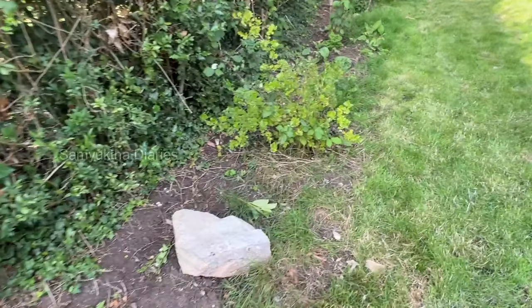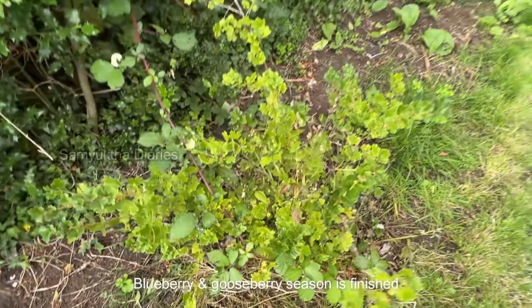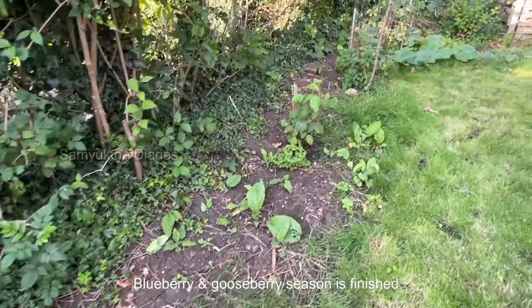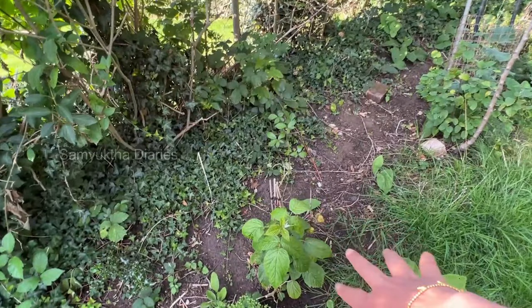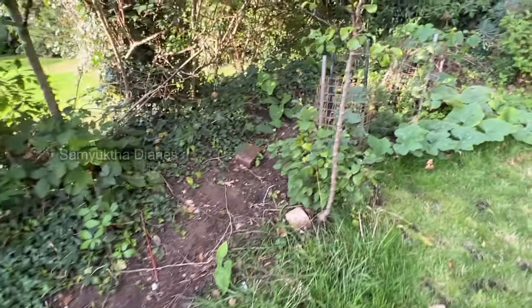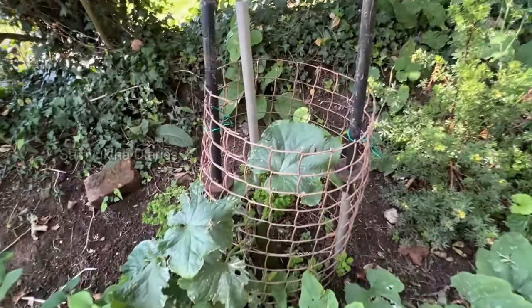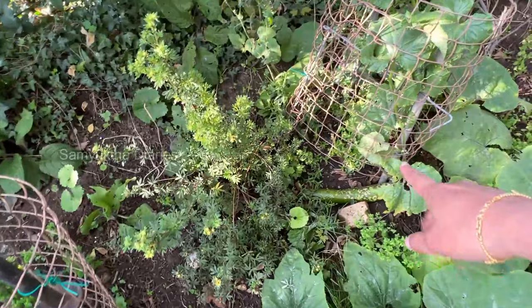We had a lot of blueberries this year and also gooseberries. I made lots and lots of gooseberry leaf juice and gooseberry pickles before I went to India. We also harvested raspberries this year — my kids had a very good time harvesting fresh fruits.